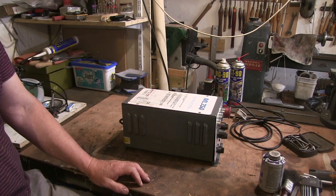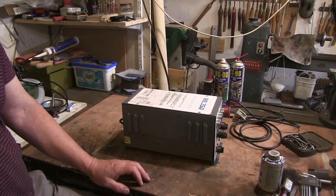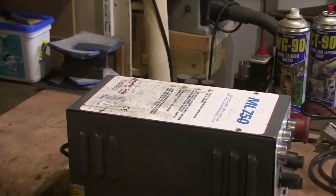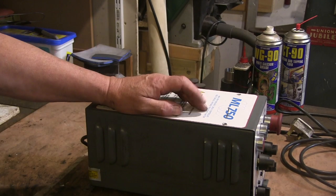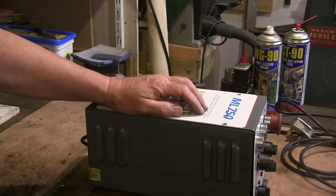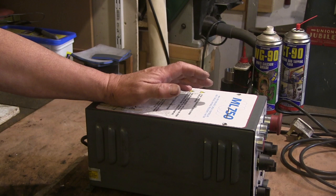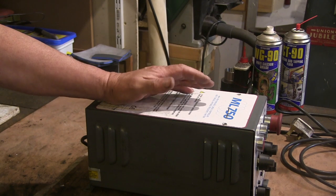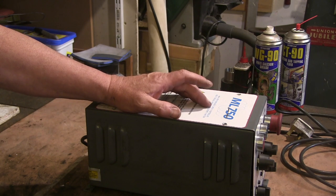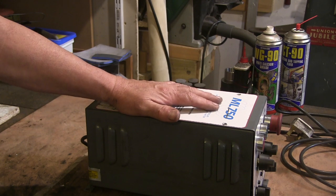Hello everyone, Cliff here again in the shed. If you watched my last video you'll know that I blew up the VFD on my EMCO lathe. And if you've watched my other videos you may know that I took the motor off of my ML7 to put on the EMCO lathe, but I bought a VFD to do that with. This is the VFD that actually came with the motor that I've got on the EMCO lathe, which I kept on my ML7.